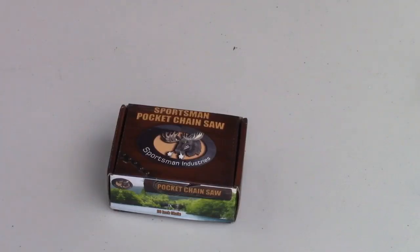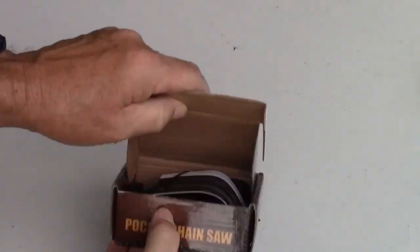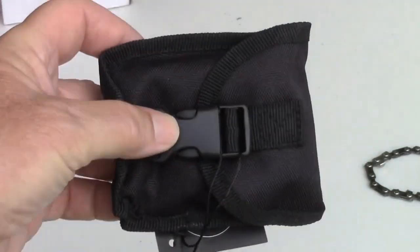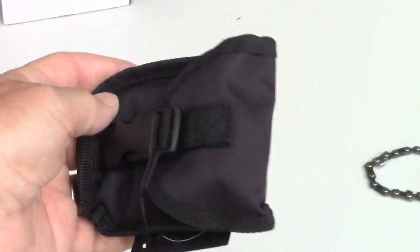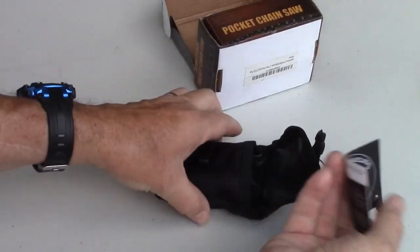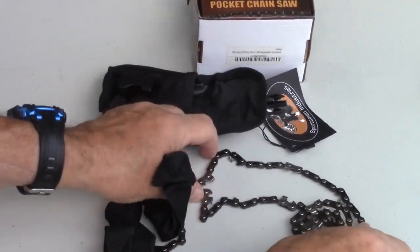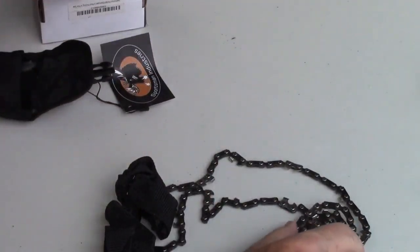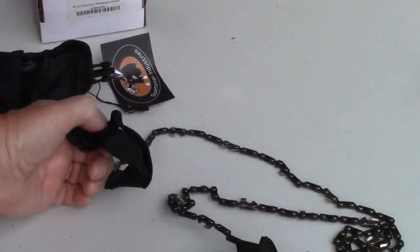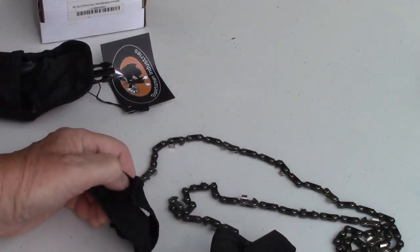So let's unbox this chainsaw and see what we've got. It comes in a little bitty box — a tiny case that will fit very well in your backpack or whatever you're carrying it in. Open it up and we find this. The saw itself is 36 inches long. To use it, you pull on these handles and it will cut wood.